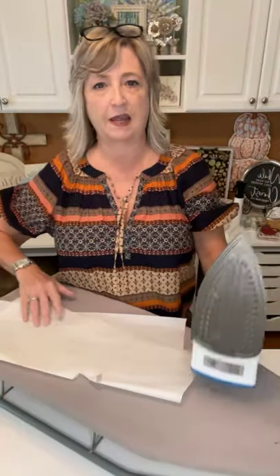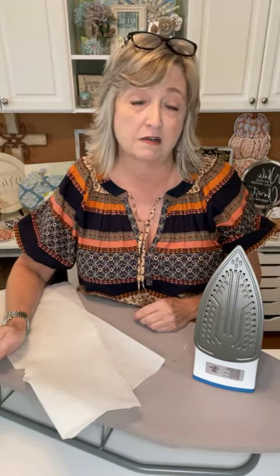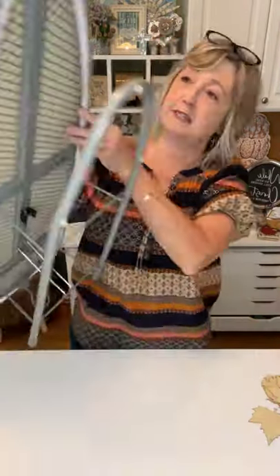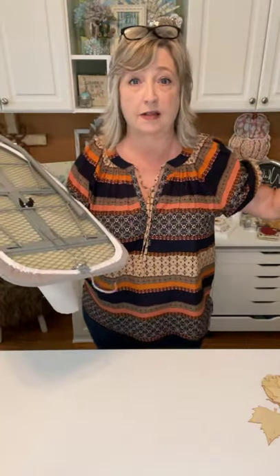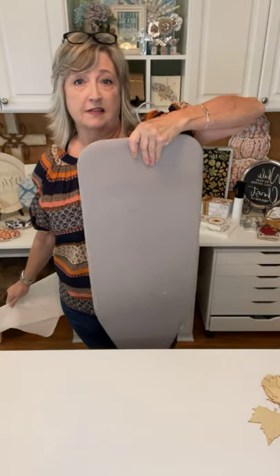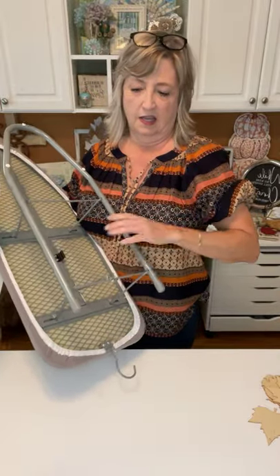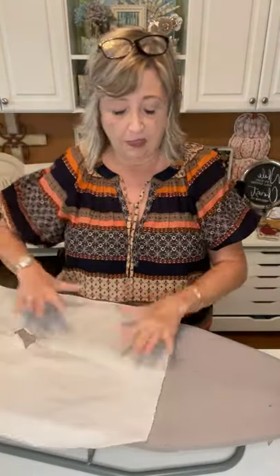Every time I use my ironing board on a craft project people ask where I got it. This little one came from Walmart, it was about $13. It has a hook so I can hang it on the inside of my craft closet door when it's not in use. I'm using some parchment paper — this is my ironing parchment paper. I really need to get a new piece because mine has a big hole in it.